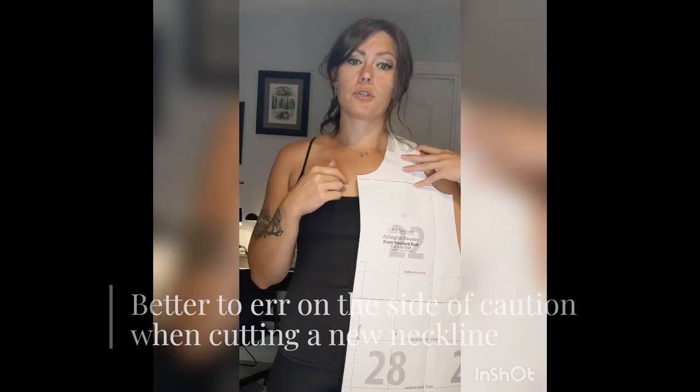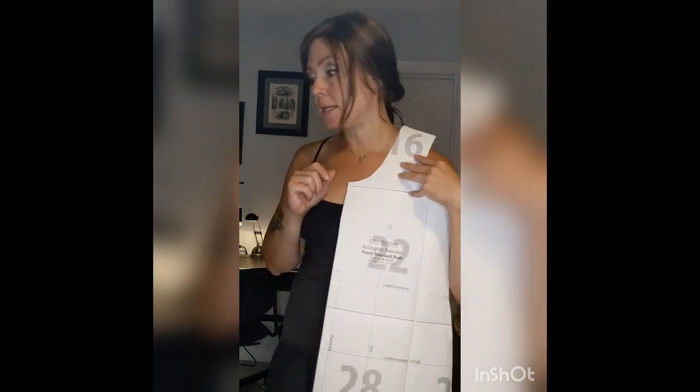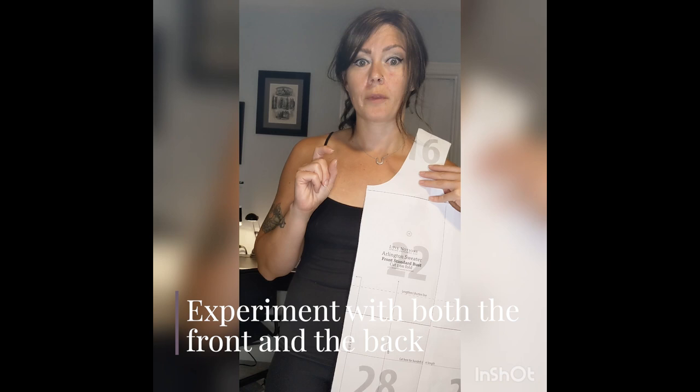The good thing is that once I put the pattern all together and sew it up, I can try it on before I add my neckline, and if I don't like it or want to make it lower I can always cut more. So it is better to err on the side of caution and cut it a little bit higher up if you are afraid of going too low. You can always make your neckband a little bit thicker to compensate, but it doesn't have quite the same effect. I also did take a little bit off the back so that it would not be quite as high as the turtleneck line and not quite as low as the cowl neck line — I just took a sliver off the back.